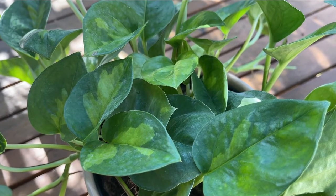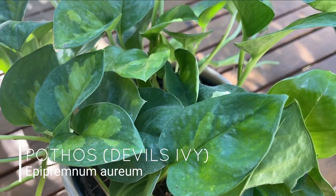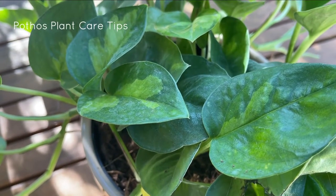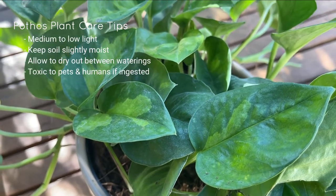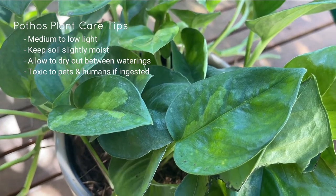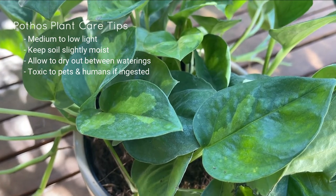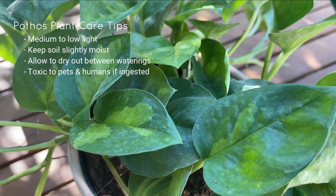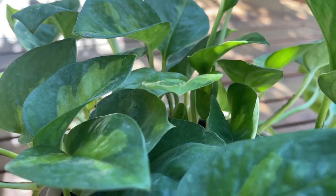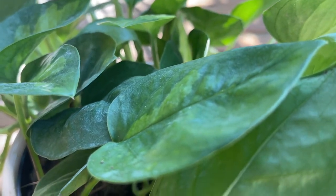The plant I'm going to be trellising up today is an Epipremnum aureum, also known as Devil's Ivy. When it comes to care, make sure to put it in bright indirect light — it can even tolerate medium to low light, just make sure it gets some sort of light. For watering, keep the soil slightly moist but allow it to dry out in between waterings. I love these gorgeous almost camouflaged leaves. It's such a spectacular plant.